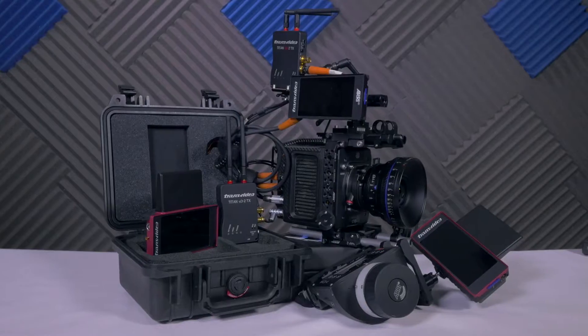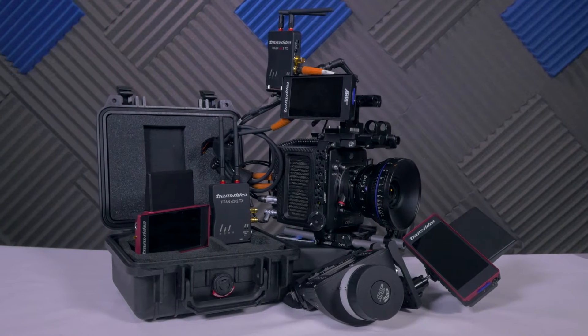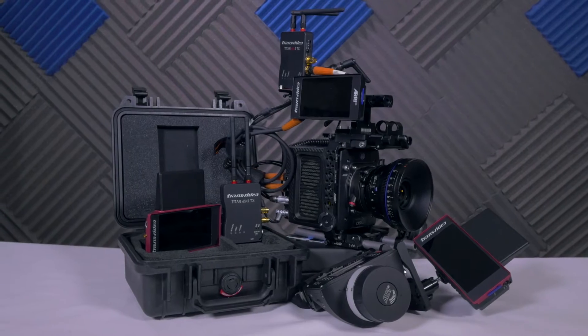Hi, I'm Karine from Transvideo and I'm here to ask you the question: have you heard about the Starlight RF? If you haven't, let me introduce it to you. The Starlight RF is a 5-inch OLED touchscreen monitor recorder with a wireless receiver built-in. But it's a lot more than just a wireless monitor — it's planning to redesign and revolutionize the way production crews work together on set, and it's creating a buzz everywhere. Let's put ourselves in various situations.